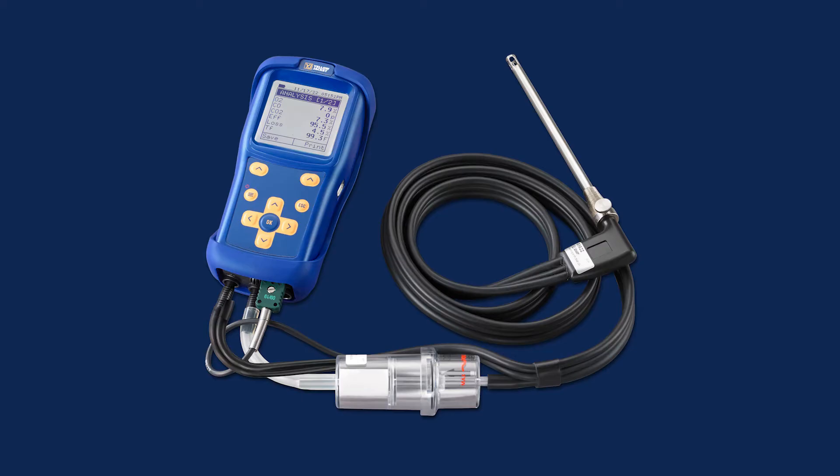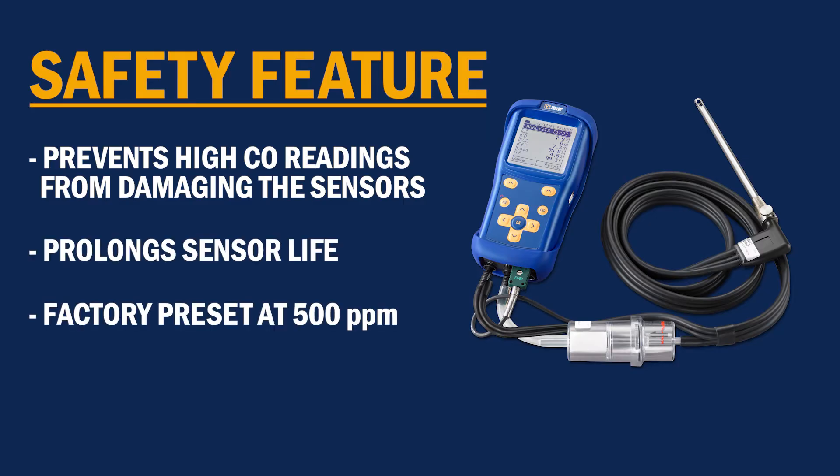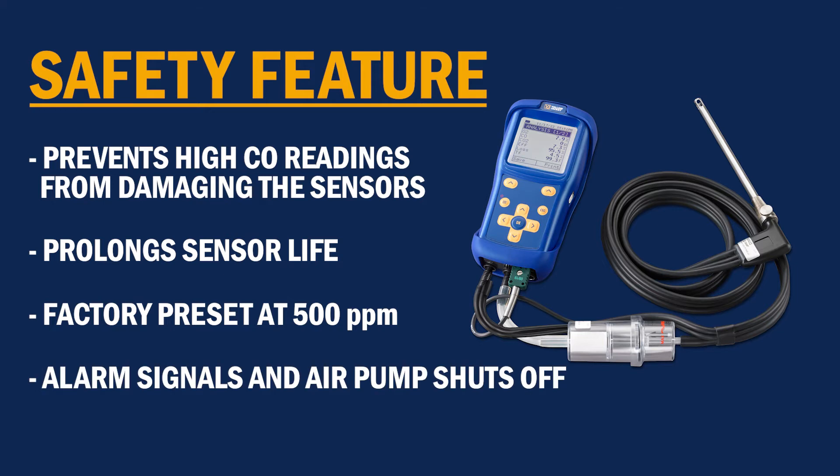The CA502 Combustion Analyzer is made with a safety feature to prevent high CO readings from damaging the sensors and prolong the sensor's life. At 500 parts per million, a factory preset will trigger an alarm and the air pump will automatically shut off.